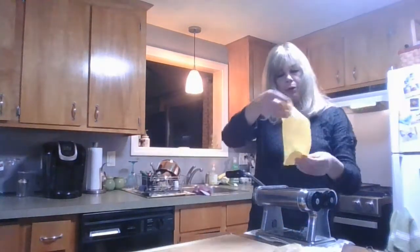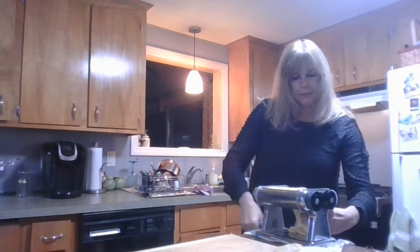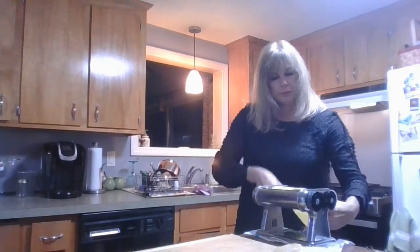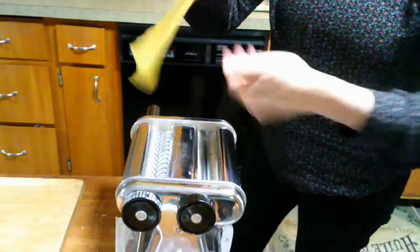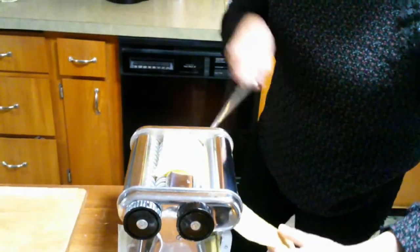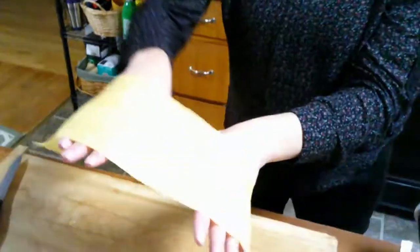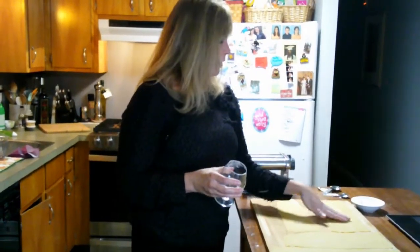I'm going to fold this side over just to get it somewhat even. You don't have to be perfect with it — it's not about perfection. One more narrow roll, and I think that should do it. Coming out perfect. Nice, light transparency, and this texture is perfect. So now we're ready to cut out our raviolis with our dough sheet.